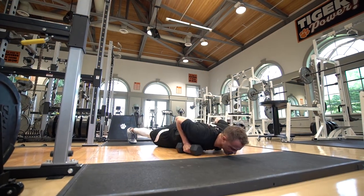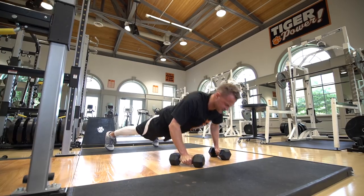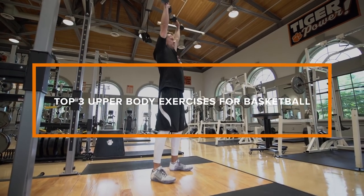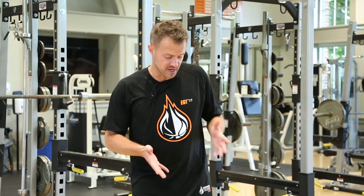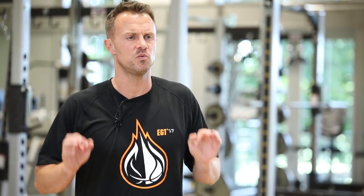Hey guys, it's Coach Allen and I want to share with you three of my favorite upper body exercises for basketball players. For two of them we're going to use some dumbbells. The reason I'm using dumbbells is they're so versatile — they can be used isolaterally, meaning I'll be working each arm independently. I'm going to pick two exercises that are combination exercises so we get more bang for our buck, working more than one muscle group at one time.